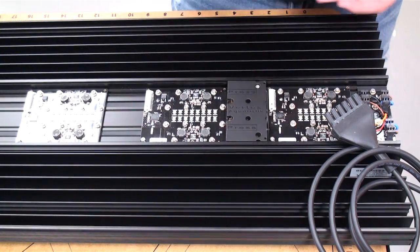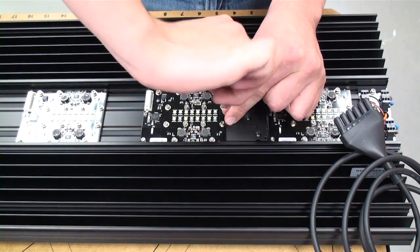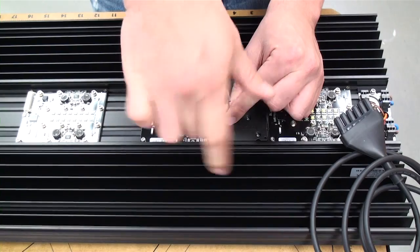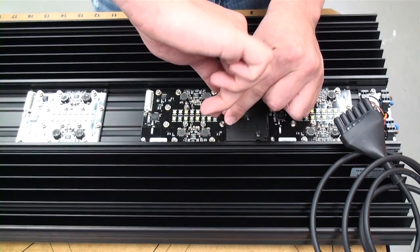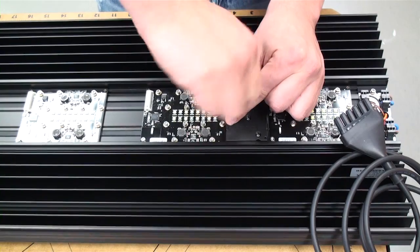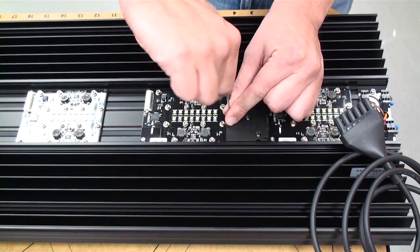You can now place all the screws into the holes and begin tightening down the pad. Note that I am using the long end of the tool in the screw — this allows me to tighten it down securely without applying too much torque. If you use the tool in the other direction, it is possible to apply a significant amount of torque and possibly strip the screw.